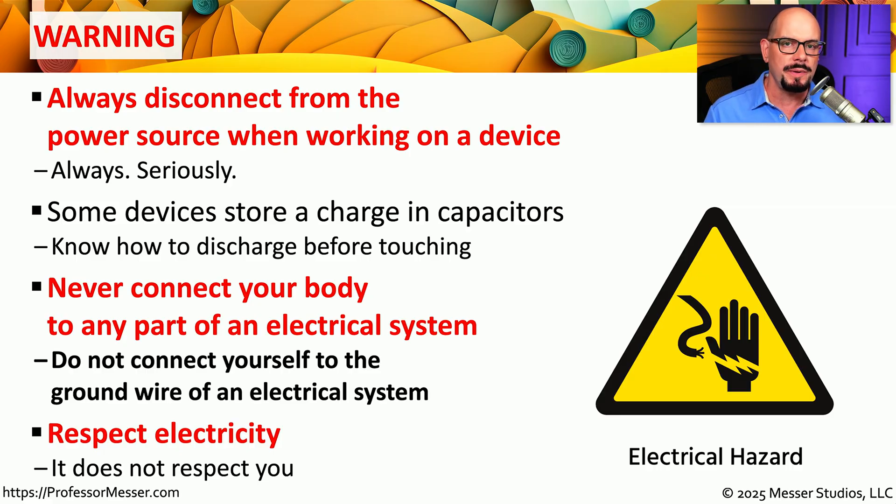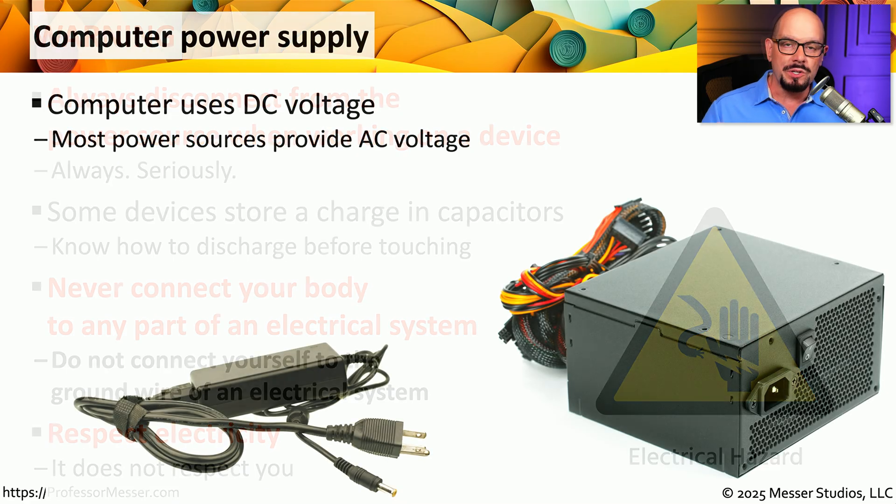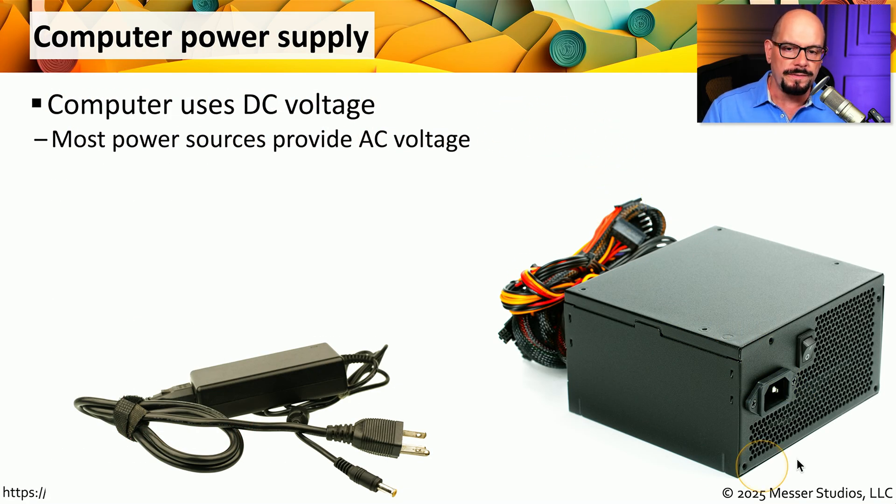If you have a system that you're going to be working with, you should always double check and make sure that you have disconnected yourself from the main power source. If you look inside of a desktop computer, you will find a relatively large power supply. This power supply is providing your computer with DC power, or direct current, because your motherboard and all of the components on your motherboard need DC power to operate.